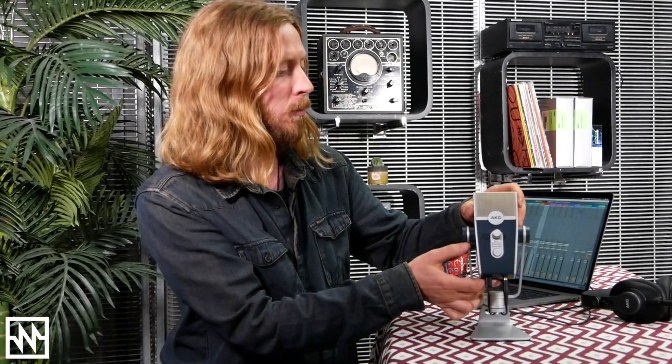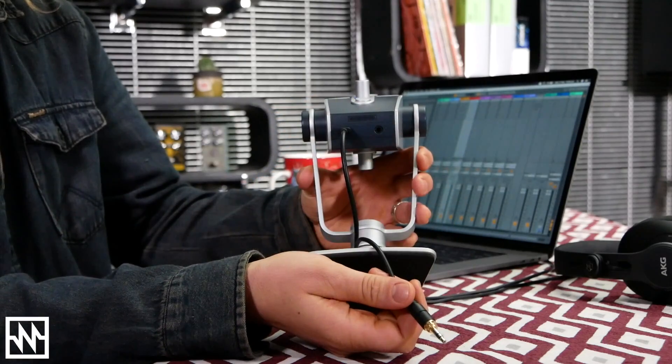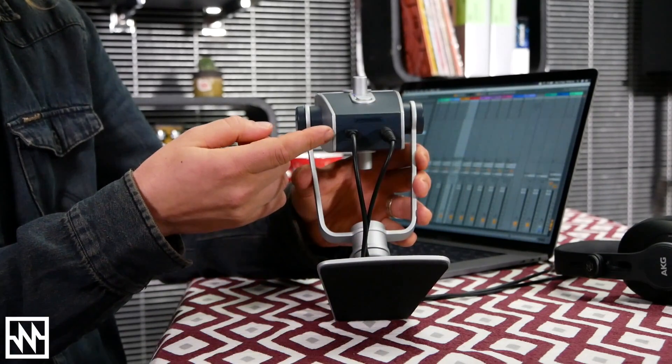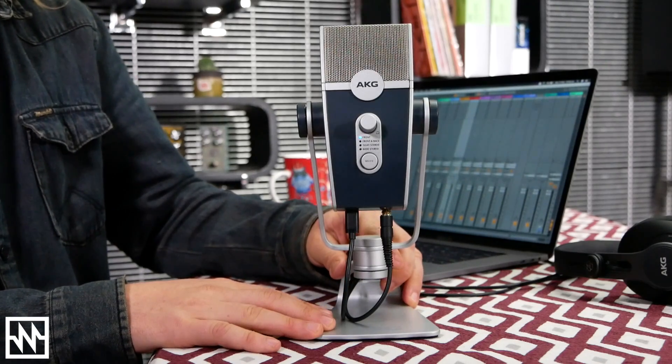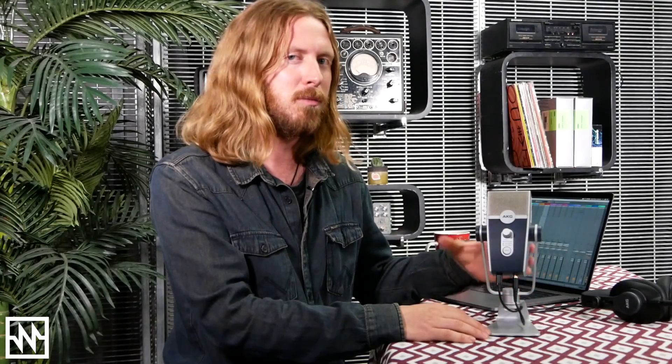On the bottom we've got our 3.5mm headphone output and our USB Type-C connection, which runs straight into my laptop. It's a really nice, simple, well-designed unit — it comes with a sturdy desktop stand, but you can also remove it and mount it on a traditional microphone stand. It reminds me of an older 1950s ribbon microphone, something Elvis might sing into, but it's also distinctly modern in its aesthetic.